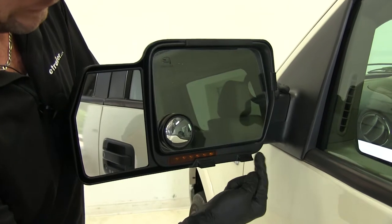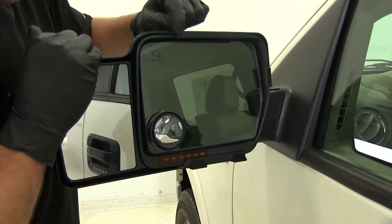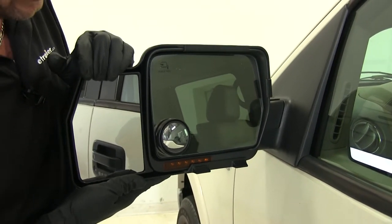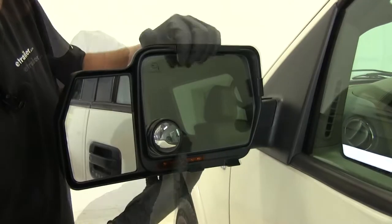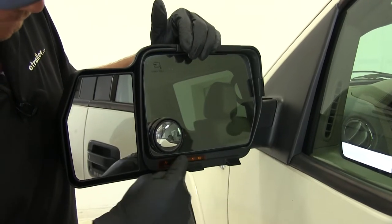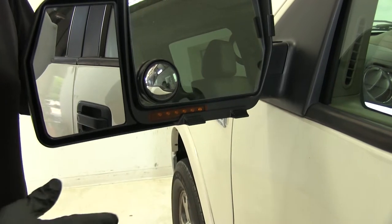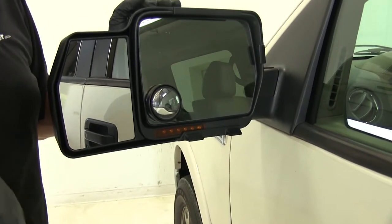You can see the custom fit design — this is going to fit right around our factory mirror. We've got clips that hold it in place and it does a good job; it's nice and secure. The mirror is not moving unless our factory mirror is. We're going to maintain full adjustability of our factory mirror, and the blinker that's built into this particular mirror is unobstructed, so people will still be able to see that we're indicating we want to get over.